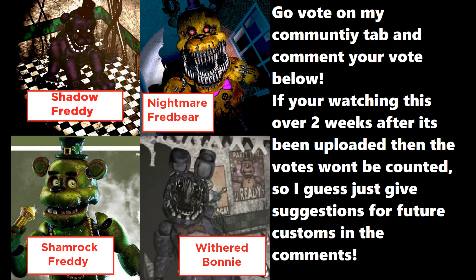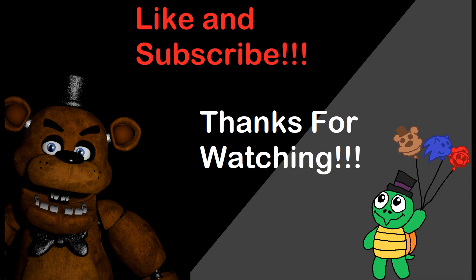Here's the poll — you can go vote on that, that'd be pretty cool. Alright, goodbye!